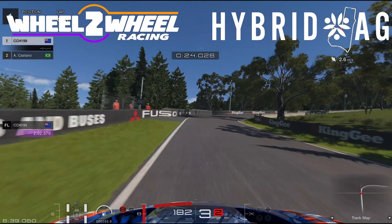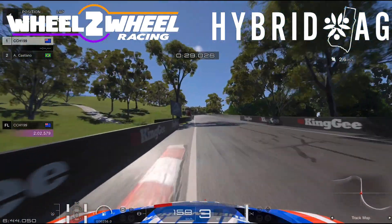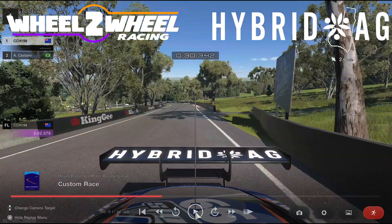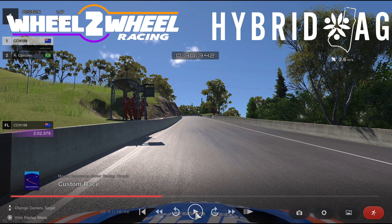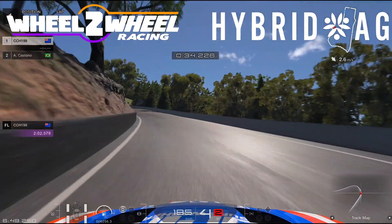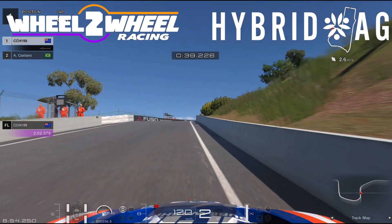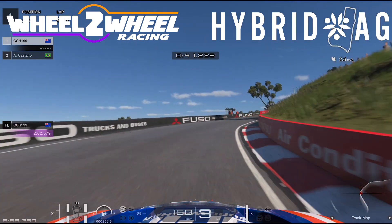I braked a little too late here but managed to recover pretty well, taking the wide line and hitting the kerb. It's important to hit the kerb on the outside as it can straighten up the car really well and really launch you towards the cutting. In the cutting, I like to coast around, steady the car up, bring it in — a bit squirrelly on exit, but that's alright.